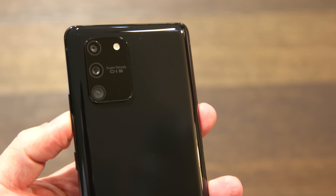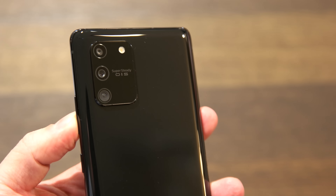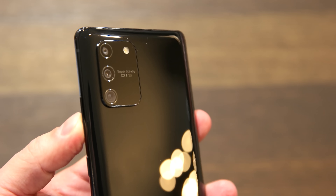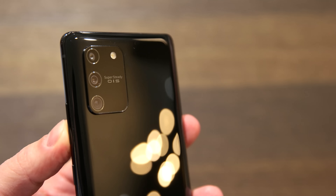All in all, a nice device which should give you a very good idea of what the Samsung Galaxy S20 will look like. The Galaxy S10 Lite comes in three colors: black, white, and blue, although a market launch for the blue version in Germany is not yet certain.